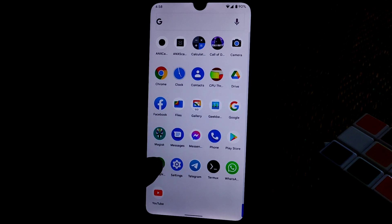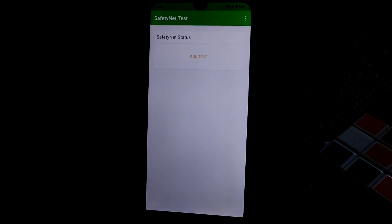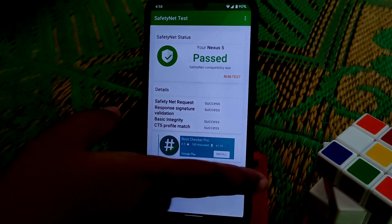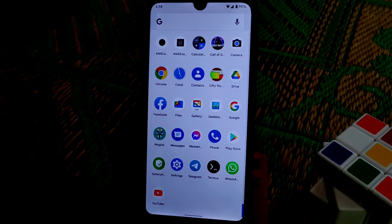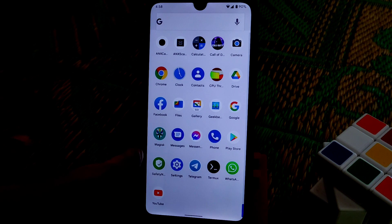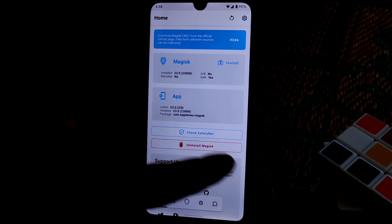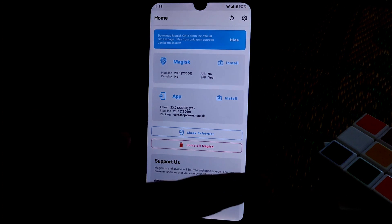Gallery Go is available. Let me show you the SafetyNet test — run the test — SafetyNet is passed. I'm using the latest Magisk, version 23, as you can see.